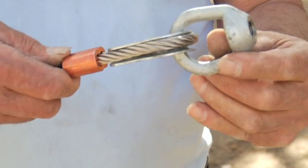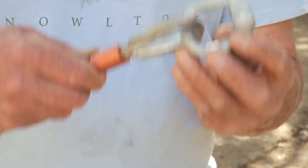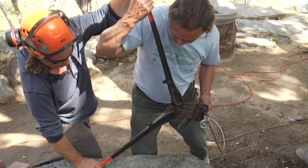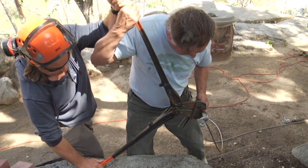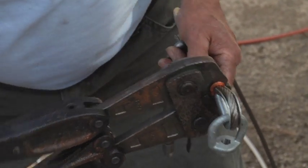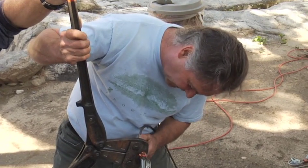We've got our assembly temporarily rigged on the ground: thimble in place, forged eye bolt, Nyko Press fittings, 5/16 stainless steel cable. We proceed with the press — and we can get three presses on each of these fittings.